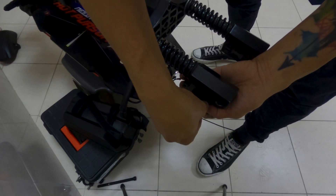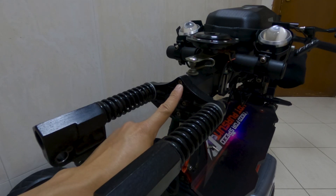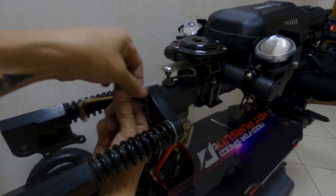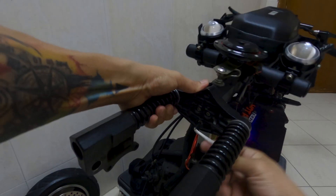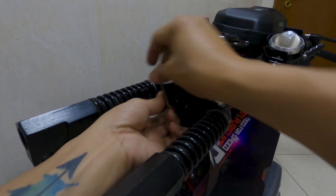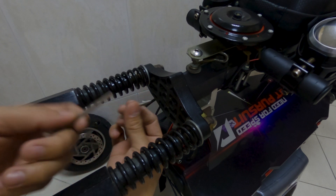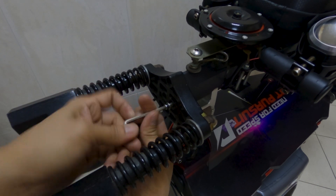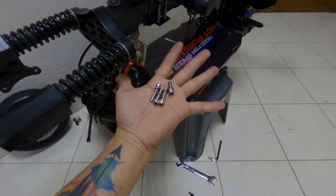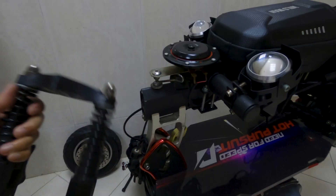I had to clear the area in order to get better access while removing all 4 bolts that hold the stock fork and the steering stem together. After you remove all the bolts, keep them safe and make sure not to lose them. Then I carefully removed the stock front fork off from the steering stem.